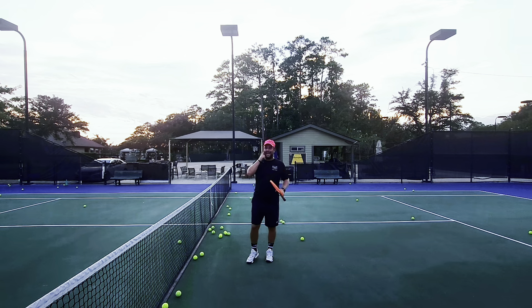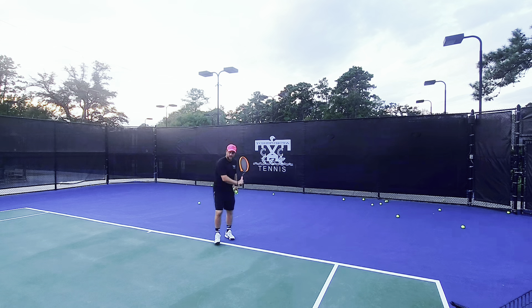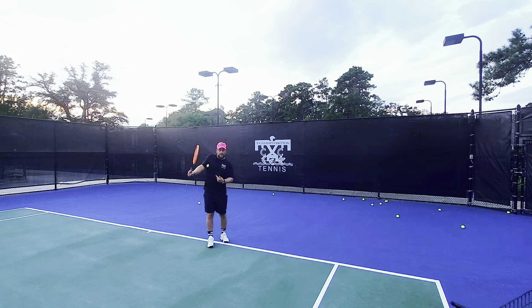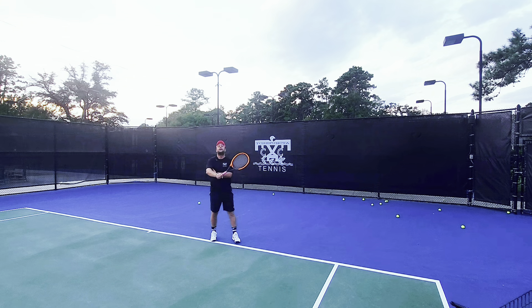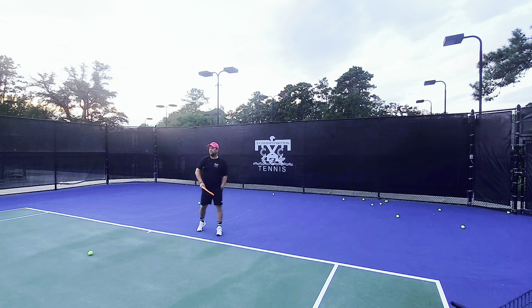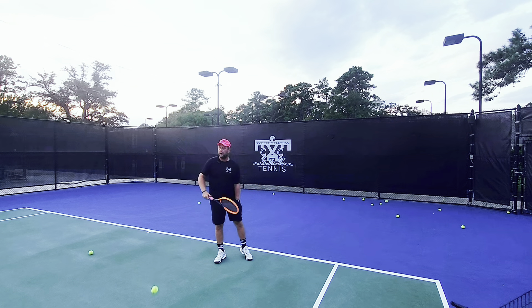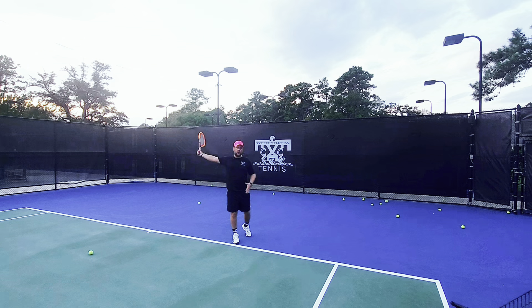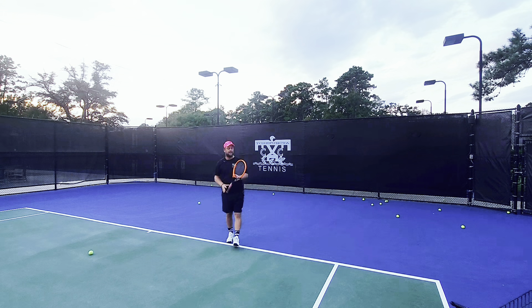Another great tip: a lot of players push the backhand and don't have a proper closing finish. What you can do is take a ball and put it under your armpit. If you're pushing, it won't fall out — you can try as hard as you want. But if you close out and finish over your shoulder, the ball will fall out. So every time the ball comes — you can do this with the machine on — put the ball under your armpit, and when you really go through the shot the ball will fall out of your armpit. Have the coach feed you, put the ball underneath, and really work on following all the way through and letting the racket go.